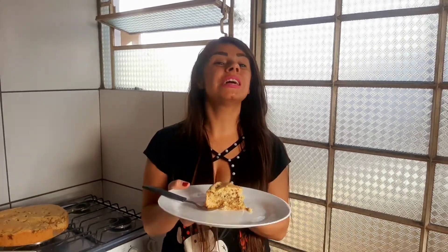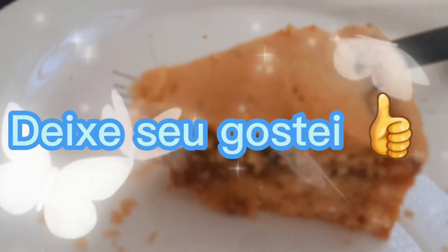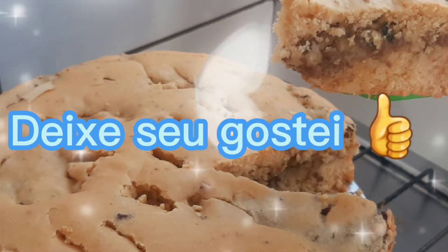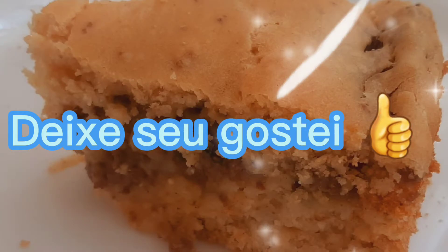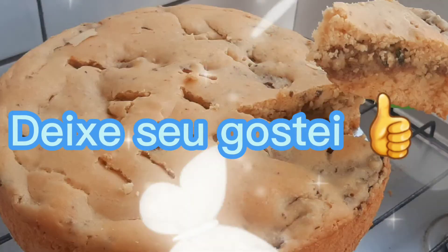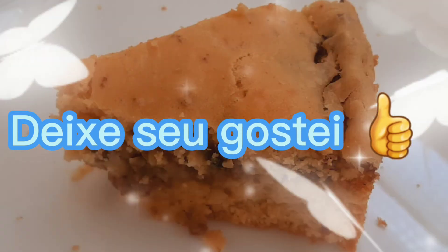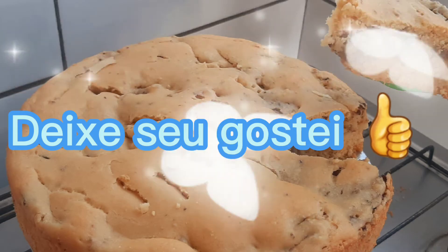Façam aí! Deixe seu joinha quem gostou da receitinha. Se inscreva no canal quem não foi inscrito. Muito obrigada, gente, no fundo do meu coração por vocês assistirem esse vídeo até o final. Fiquem todos com Deus — Jesus abençoe cada um de vocês. Tchau tchau, tchau, tchau!